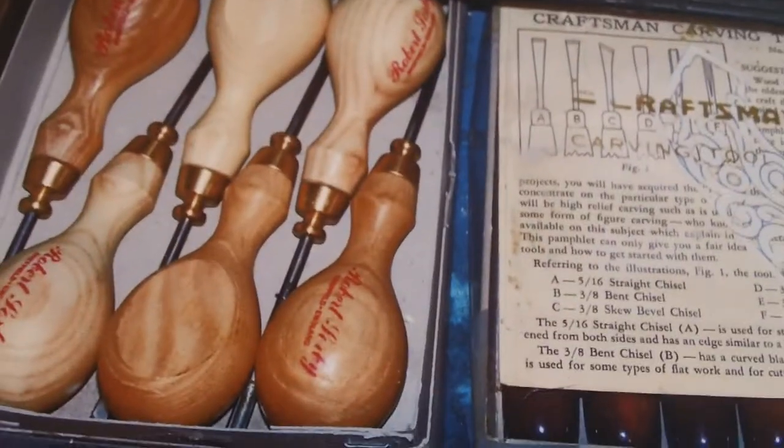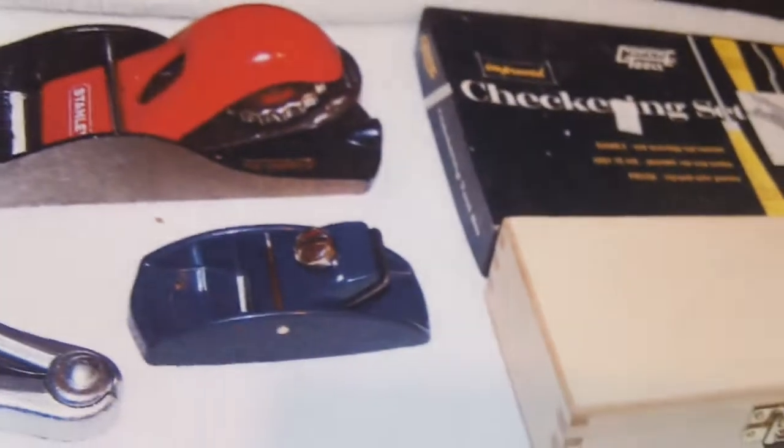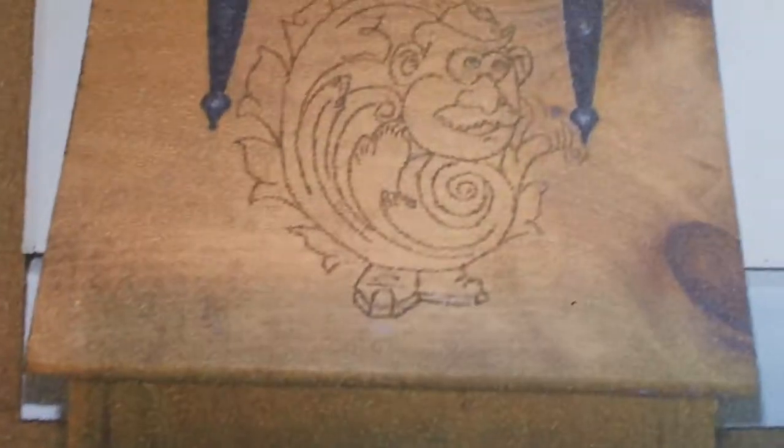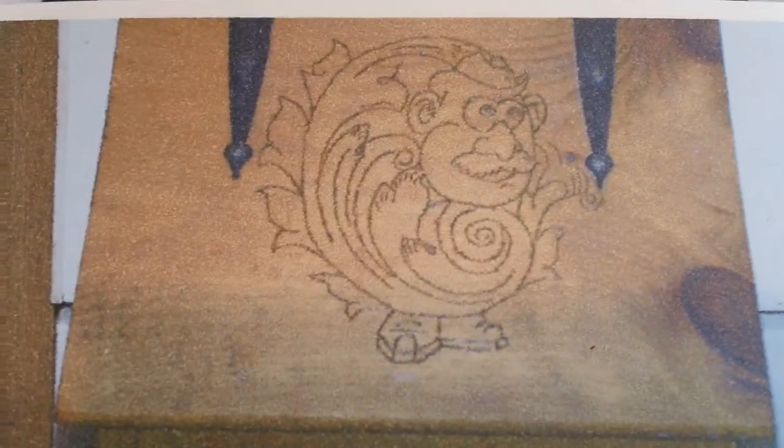That's an old craftsman there. I had an old tater bin out there, so I decorated that and burnt that in with a wood burner.